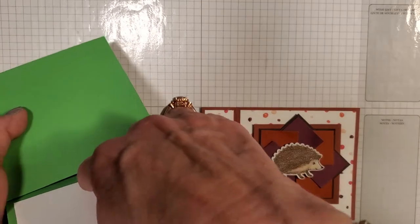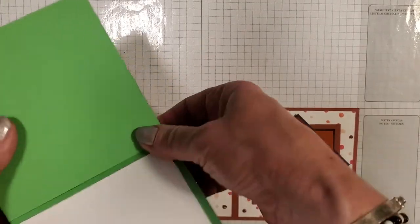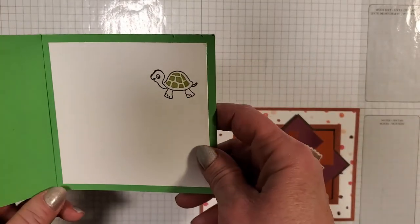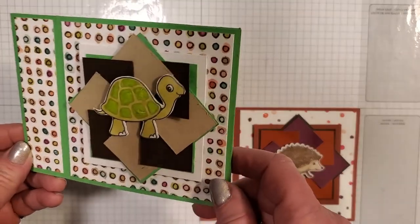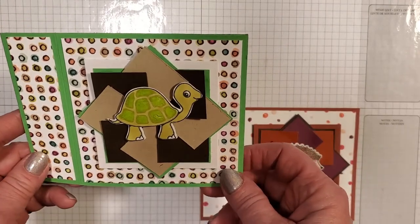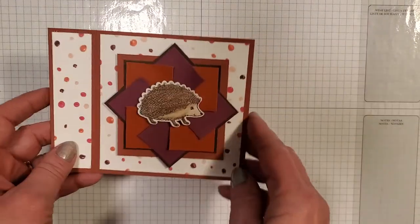This one I left open, as you can see, and you can put a gift card in here really easily if you just glue it on the edges. That was actually the first kind that I made because I was looking for a new way to make a gift card holder — so that's just another thing you can do. I used the pinwheel on that one which I thought was pretty fun too.